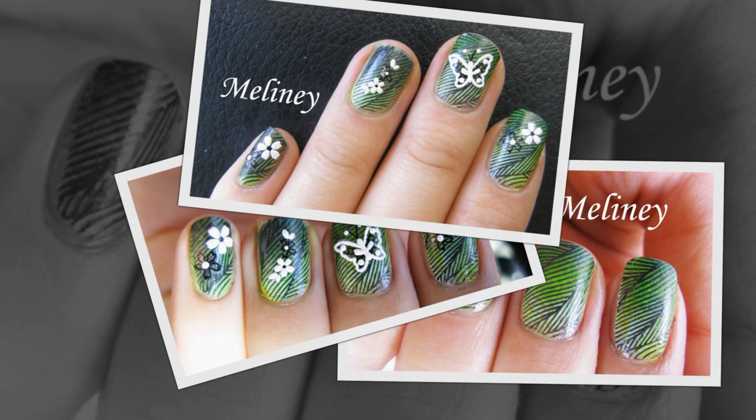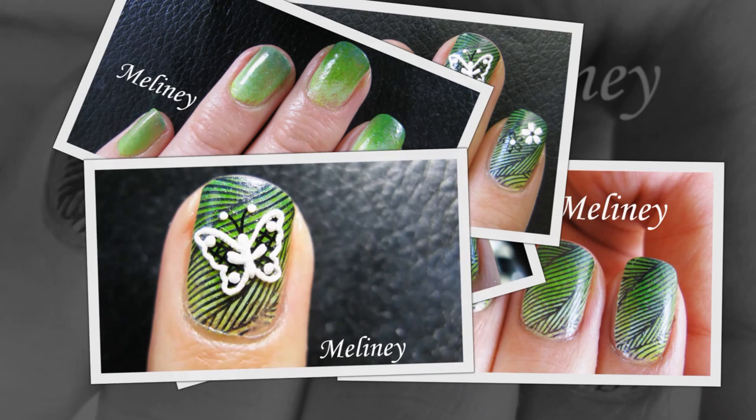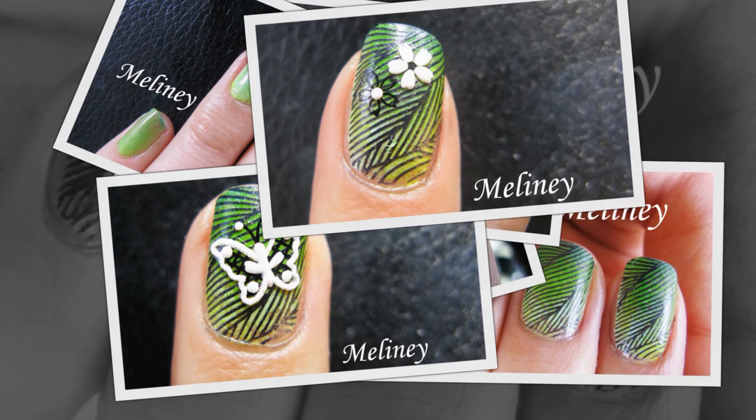Today's design is inspired by the Google Sydney office, which if you google it, you'll see that the entrance is very green and has a rainforest feel to it, so this is what I came up with. As always, apply base coat to protect your nails.